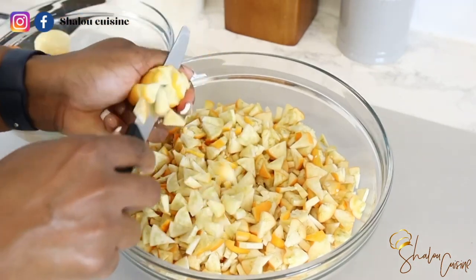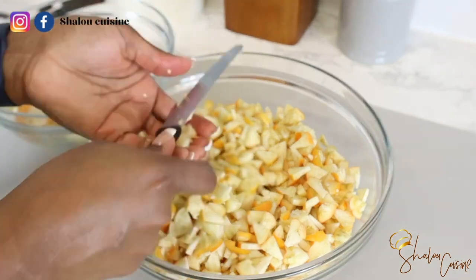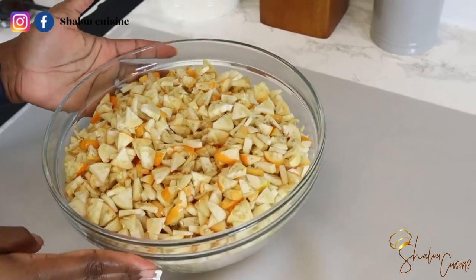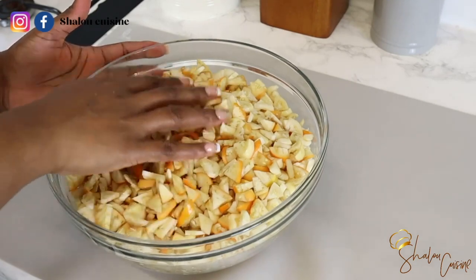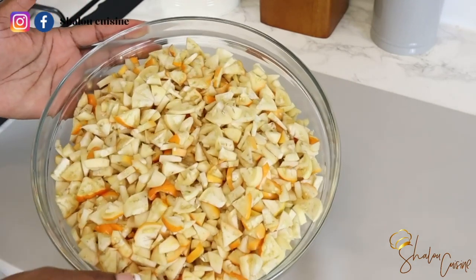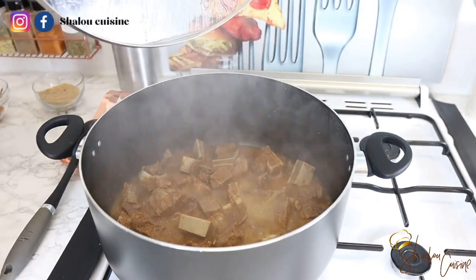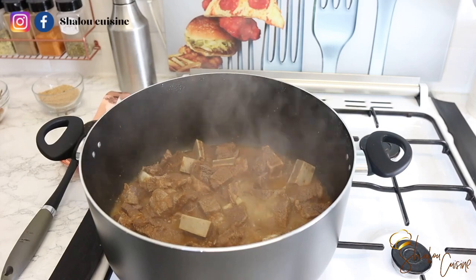We're going to finish cutting our aubergines. Our beef is already cooking. Just to mention — you don't have to use beef; you can use chicken or lamb, it's completely up to you. But here we are using beef today. Here are our aubergines — they are all finished and ready. They look delicious already.